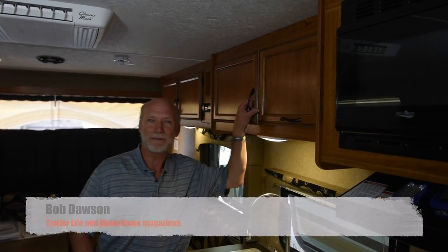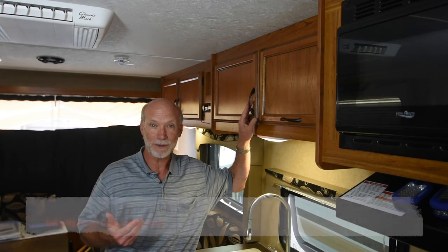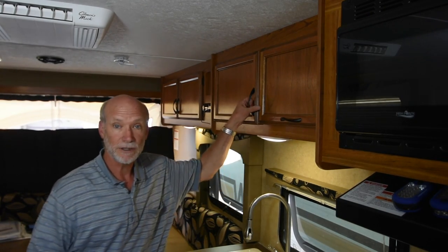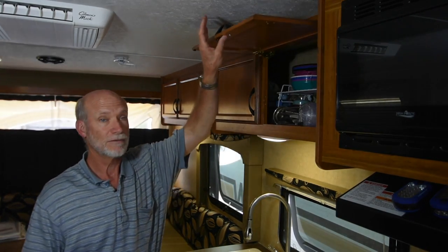After gouging my bald head for about the fourth time on these cabinet doors I tend to leave open, I decided something needed to change. It was clear my behavior wasn't going to shift, so something else had to give. I decided to convert the factory-installed horizontally swinging doors to vertically swinging doors that rest comfortably out of the path of my seemingly laser-guided scalp.